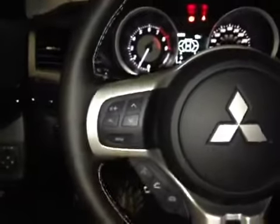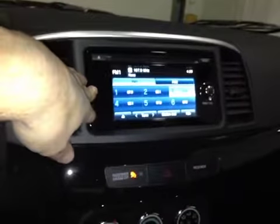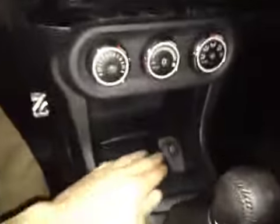On the leather-wrapped steering wheel we have your stereo controls, hands-free communication, as well as your cruise control settings. And over in the center console here we have your main radio touchscreen head unit. Below that we have your climate control with a 12-volt power outlet and some storage space.